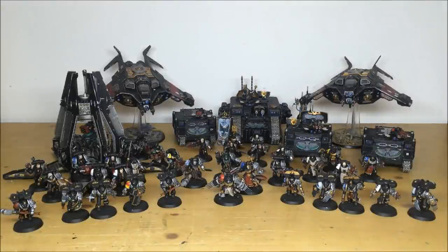Hey guys, hope you're all well and welcome to this commission completion video. In front of you you can see a rather large Deathwatch force completed by Ben, one of the artists here at Siege. It's been a great project to work on with loads of great models, so without further ado let's dive in and have a look at this great force.